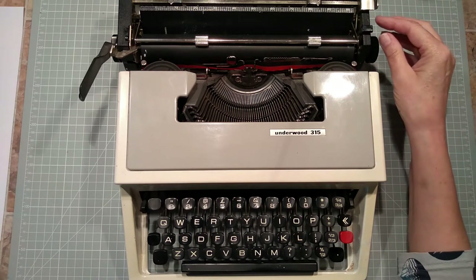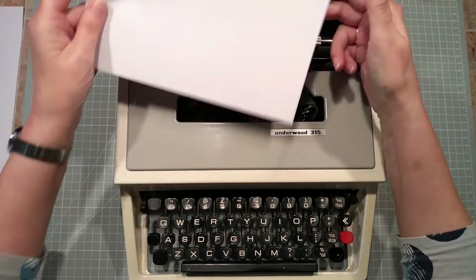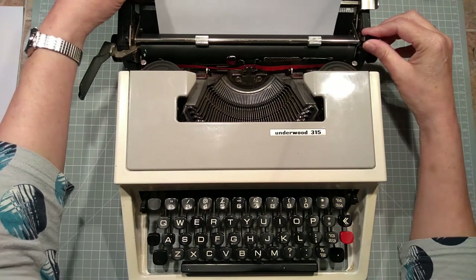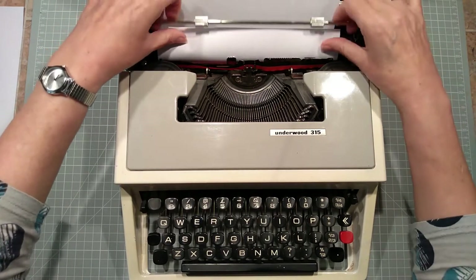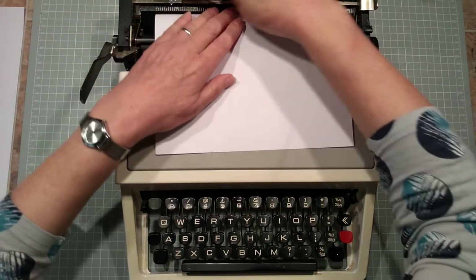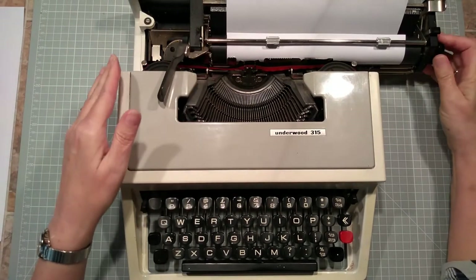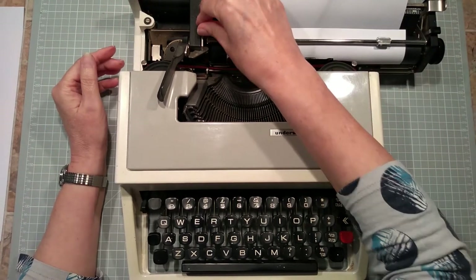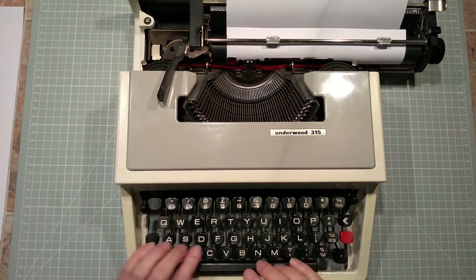Let's have a play. I'm going to pop in some paper. Okay, we're in, lined up. And then this is how you set your margins — you move this along. I'm going to put that to about there. That looks all right. Not worried about that margin on that side. And I think that's single spacing. Let's have a go.